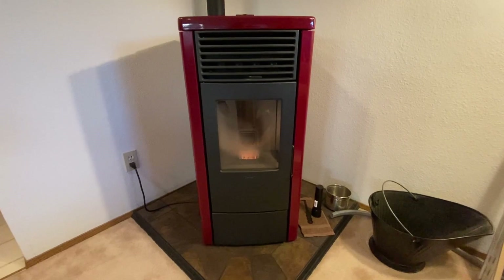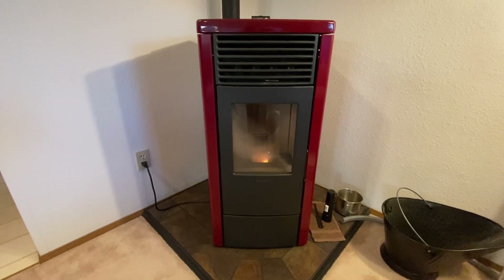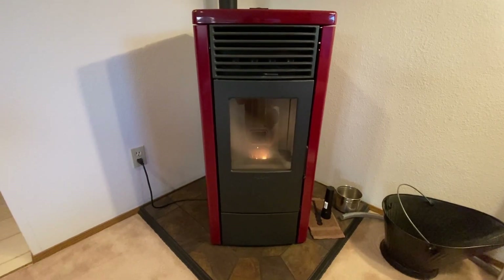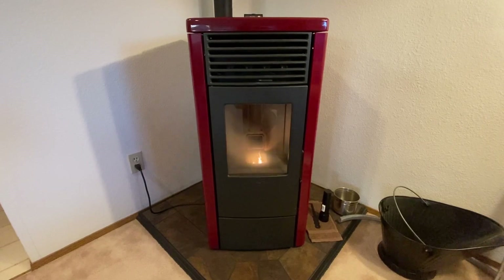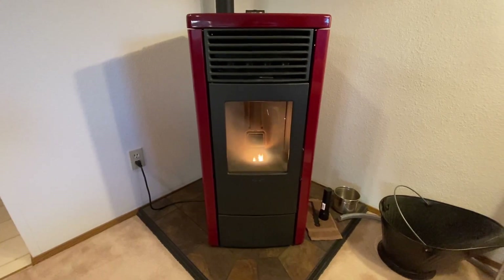The Ravelli Francesca stove is all back together. In the next video we'll be taking the stove apart, showing you how to do a deep cleaning and also how to reset the service hours. Every 2200 hours the alarm goes off and requires a reset after you've cleaned it. Thanks for watching, have a good day.